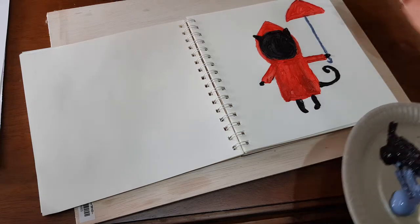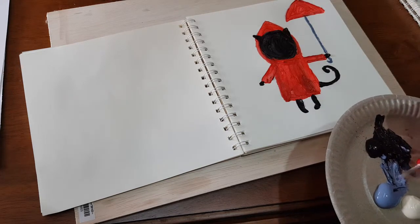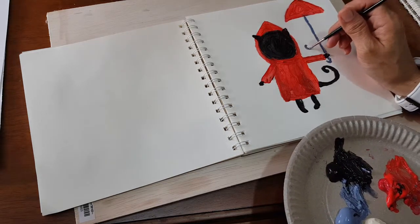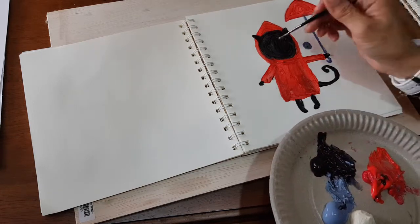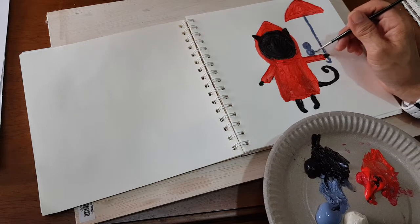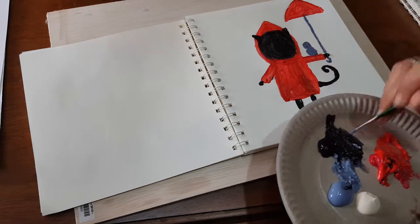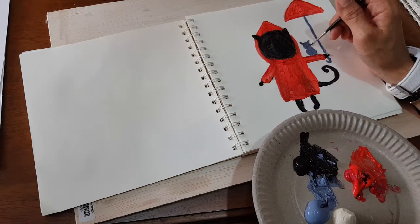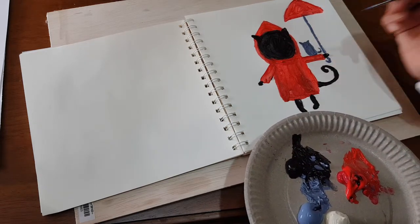Once I have the umbrella up here, I'll put a knob on it. I'd also like to paint a small gray cat here. I paint the head again, same as this one, and the body, two ears, and a little tail up.